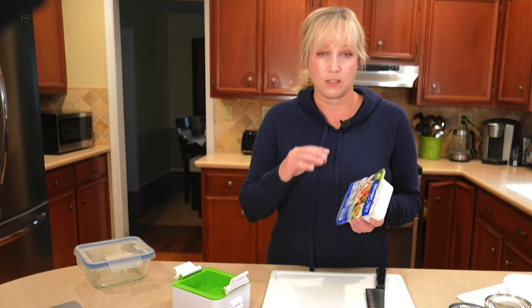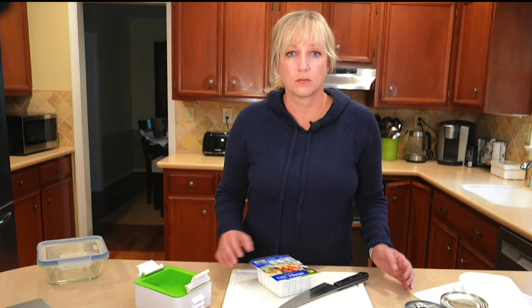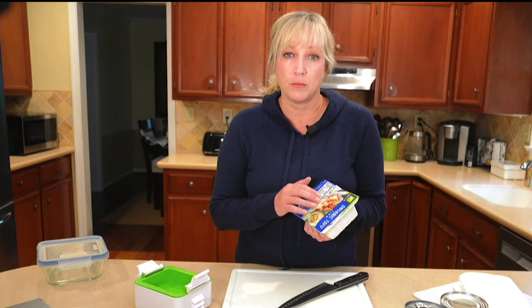So I'm going to show you right now simple step-by-step instructions. For best results I recommend using a firm or an extra firm tofu — it really holds its shape after freezing.